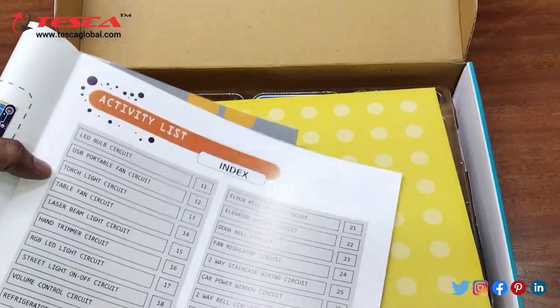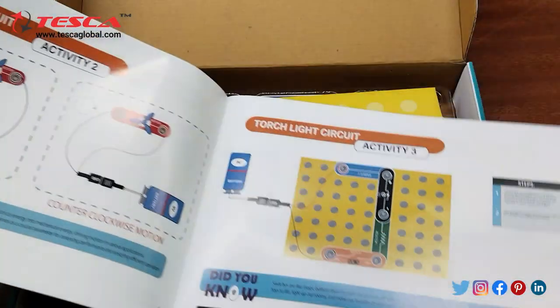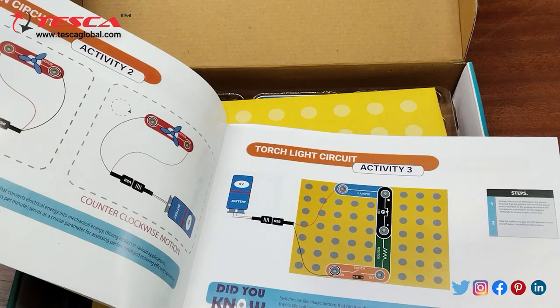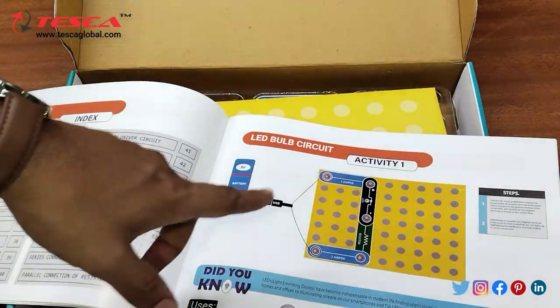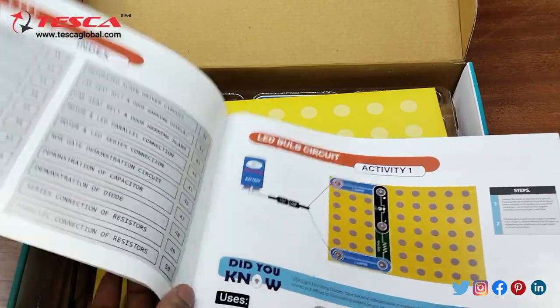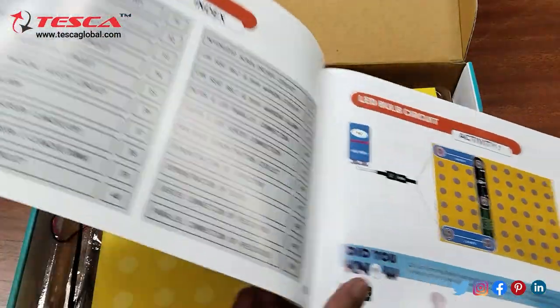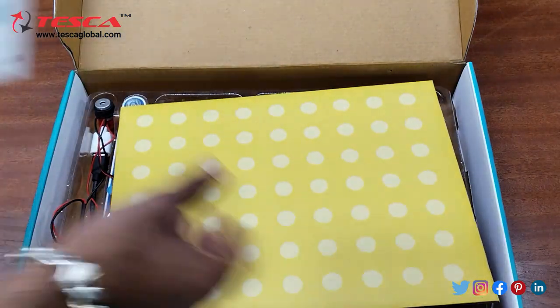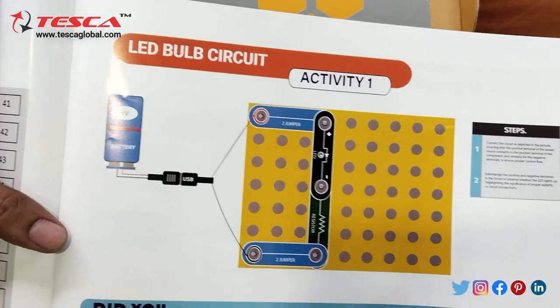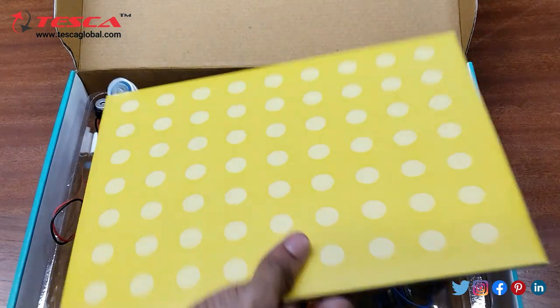We will do the first one which is the LED bulb circuit. Up to this we are having our experiments like parallel connection of resistors. So firstly we will use this magnetic board.